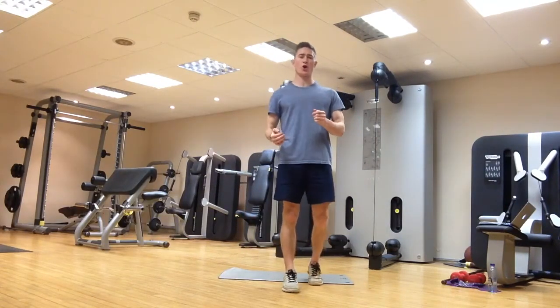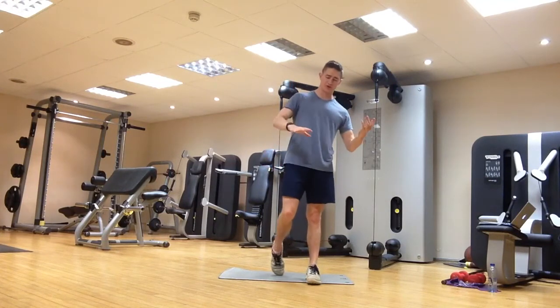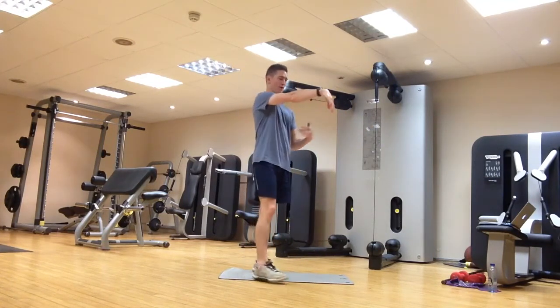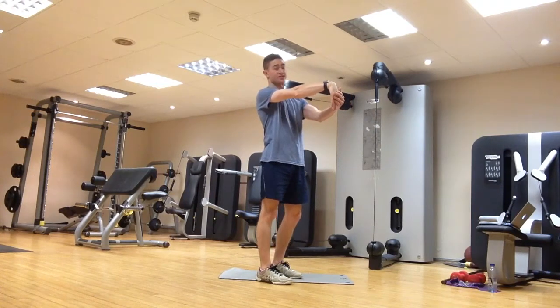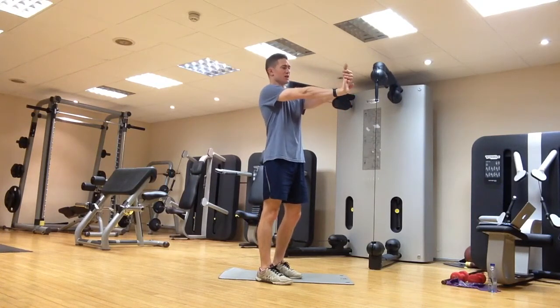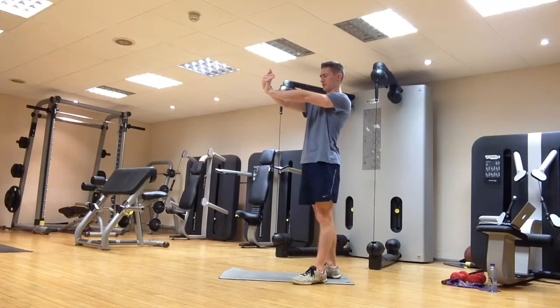Lastly, we're going to do a trio of wrist stretches and exercises. First off, flexion and extension — arm out in front, using the other hand to assist. We're just going to hold each of these for ten seconds. Flexion, then extension for ten seconds, same on the other side — flexion and then into extension.